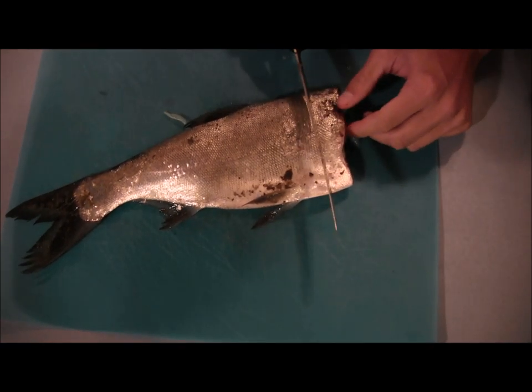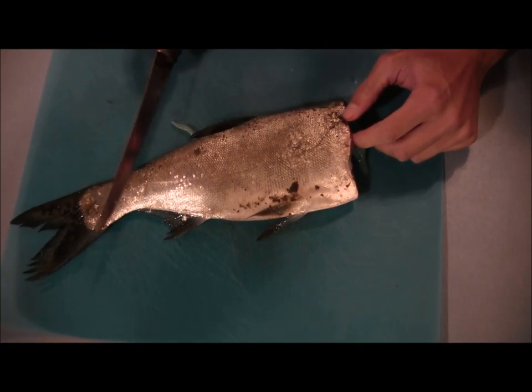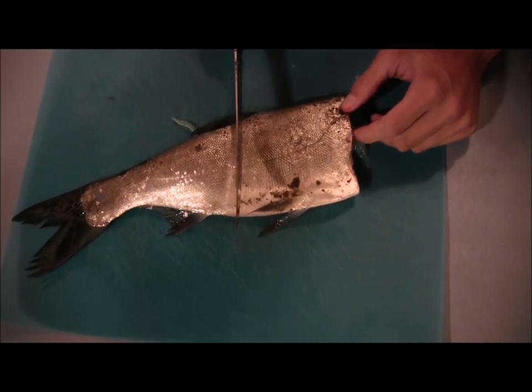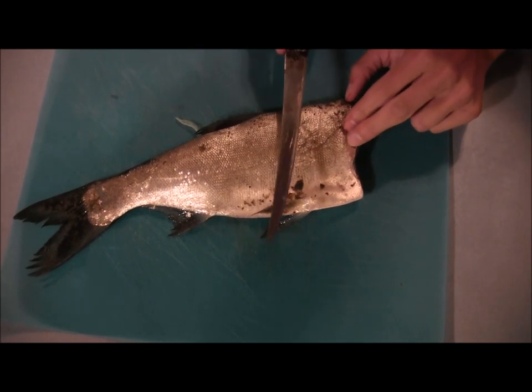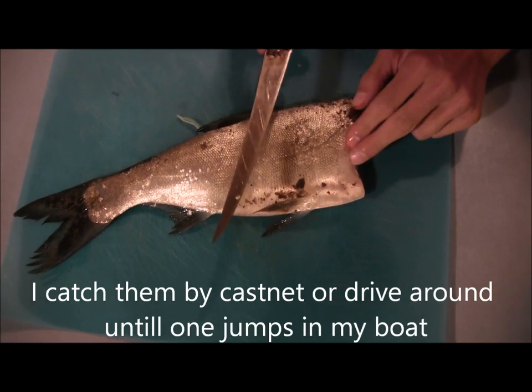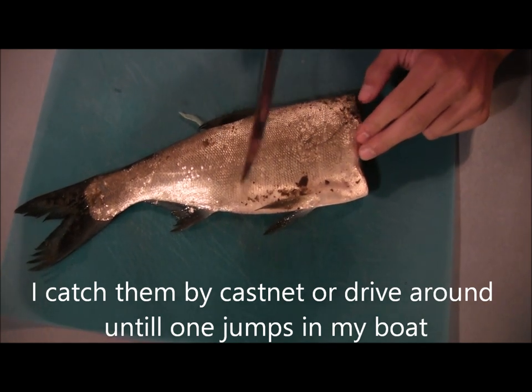Catfish really like these. I think they work just about as good as shad but they give you a lot more baits. Right here you can probably get 10 to 20 baits on both sides. And the skin is pretty hard so it stays on the hook really well. They're really easy to get because they're just all over a lot of rivers and river systems.